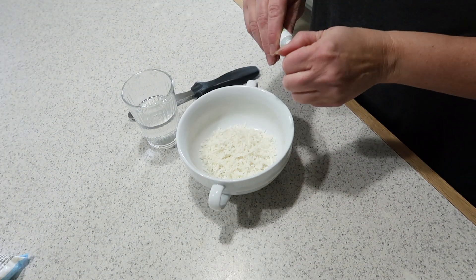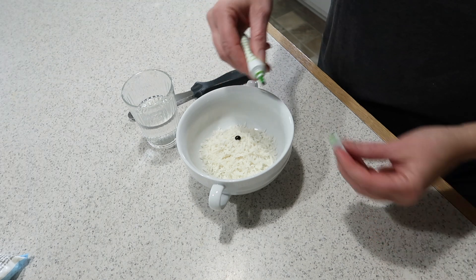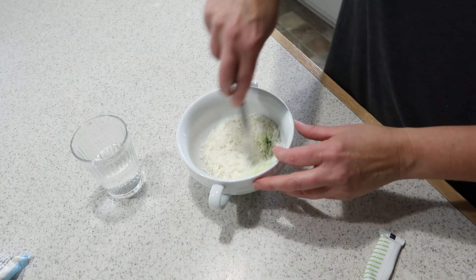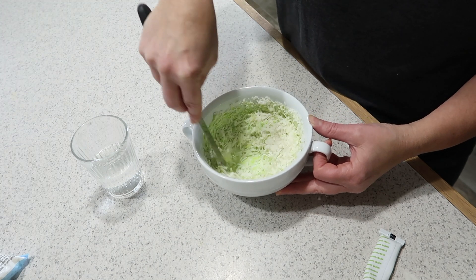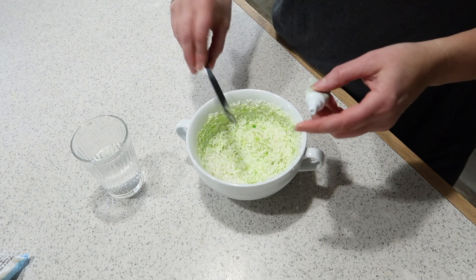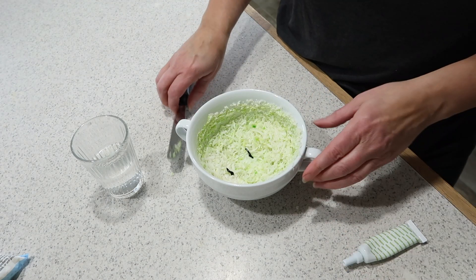Now I'm going to show you how to make green grass out of coconut. You take some coconut, add green food coloring — just drip it in — along with a little bit of water, and it's going to start coloring up just like this. Keep going until you get the color you like. Mine is going to be more of a lime green, a pastel green — you can use whichever shade you prefer.